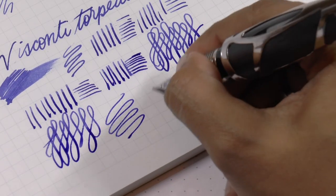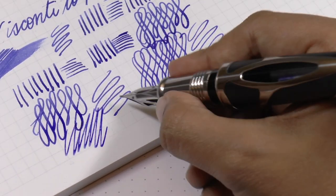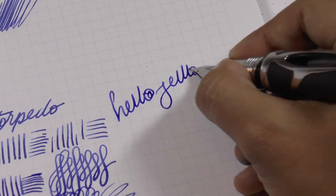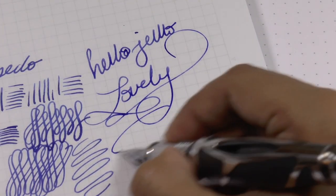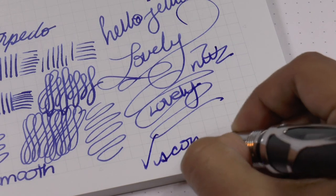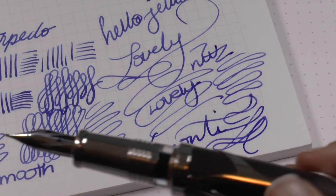This is smooth paper, and I do think it's just a bit skippy — at this price it shouldn't be. The problem is that once it's writing, it's really pleasant and quite smooth — I actually enjoy writing with it. On toothier paper it performs a bit better. But overall there's just a bit too much skipping, I think.